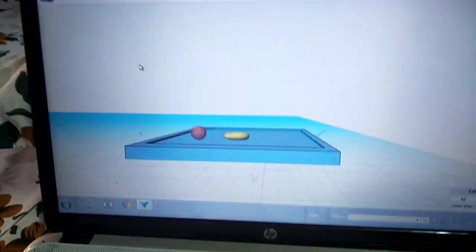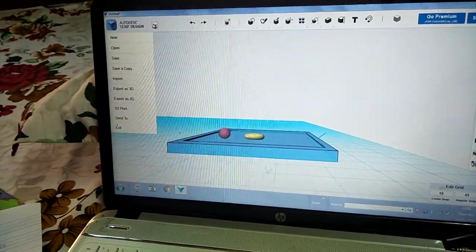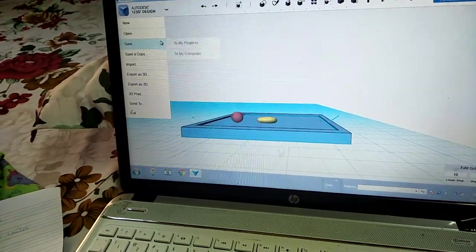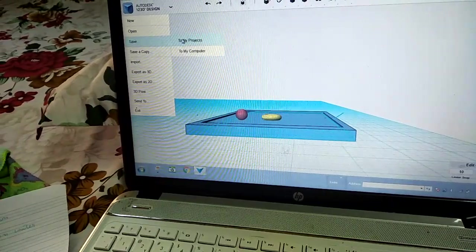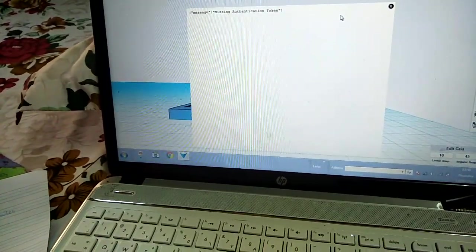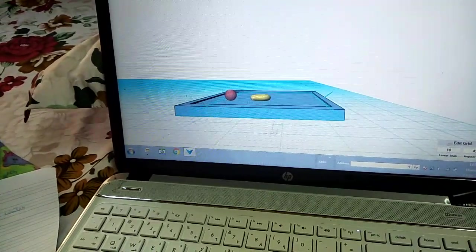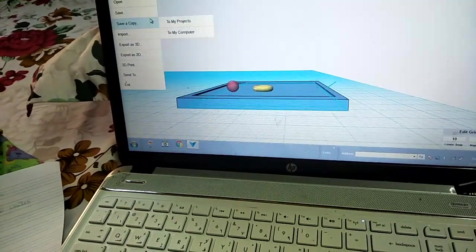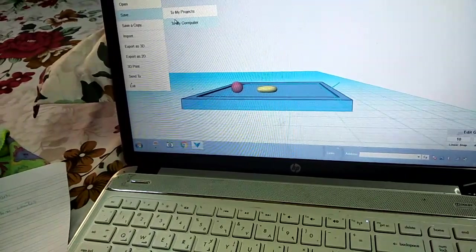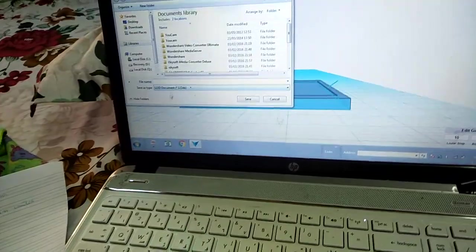Now it's finished. Then you should take this file and then save a copy to my project, or save a copy to my computer. You can write the file name whatever you want.